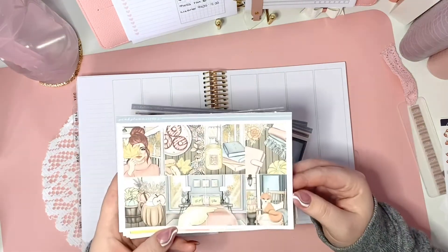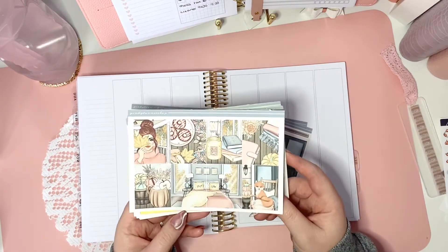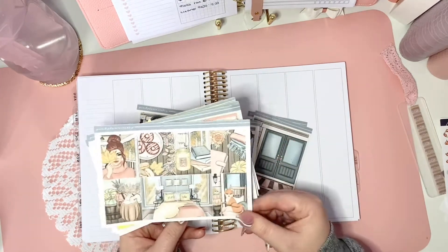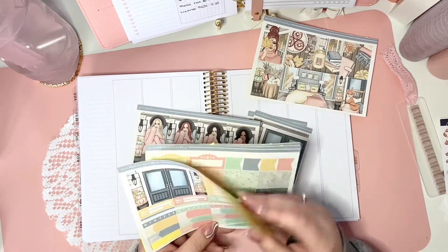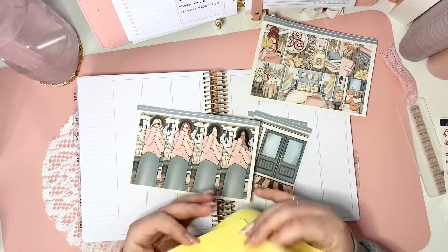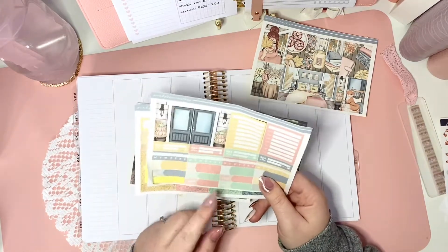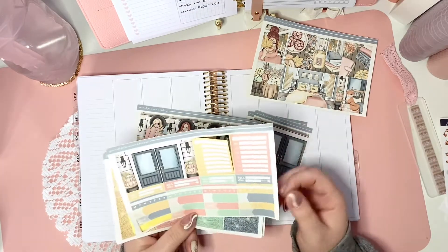I absolutely love this artwork — it's just perfect colours for me. You can see these pastel colours which I have around my house, so it really suits my aesthetic. That's the 8 full boxes. I wrote it on the back of the sheets and did it on every single one. My Silhouette had a bit of a time this week, so that's why the cutting looks like that — it's my user error, not the shop.